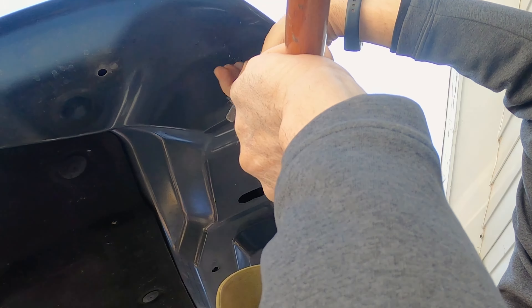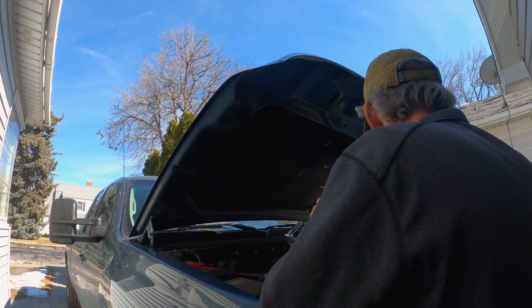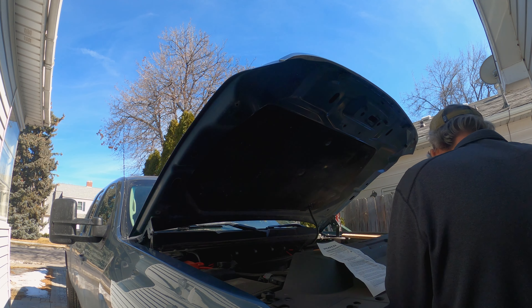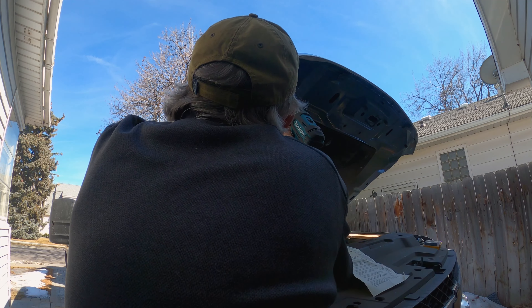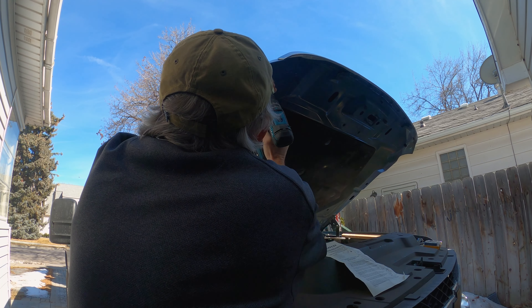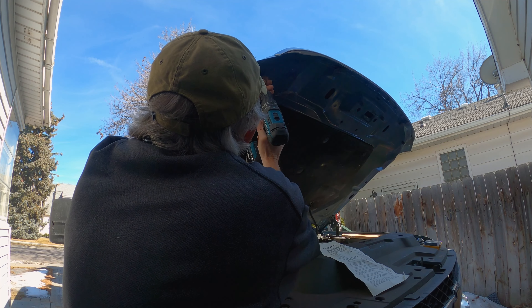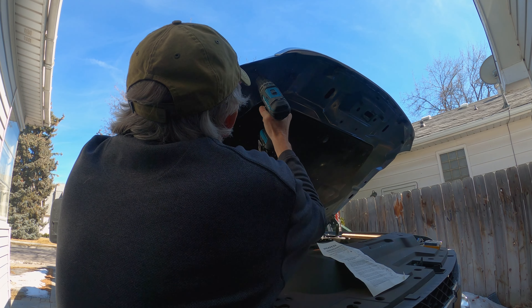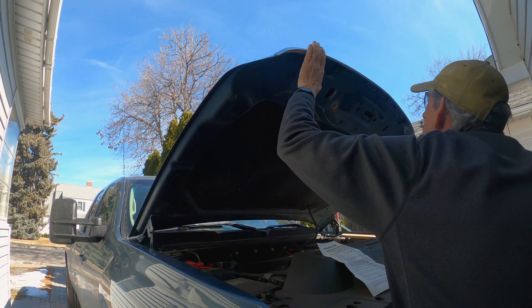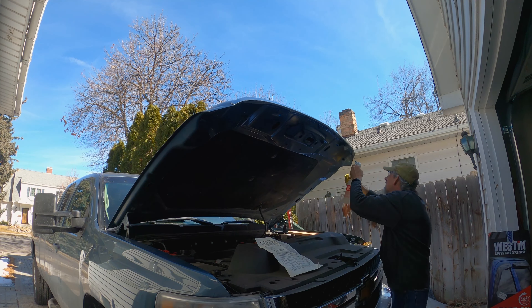This guy goes in here. Now I'm going to come in here with a Sharpie and put a dot about right in the middle of the slot. Okay, so I've marked where the drilled holes need to be.